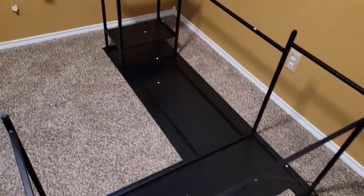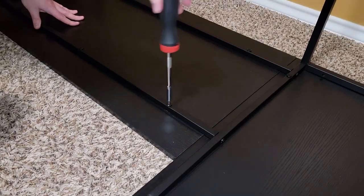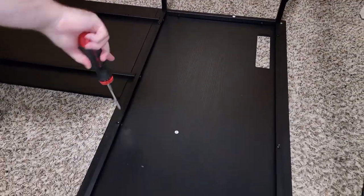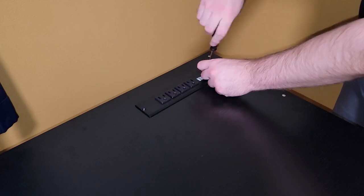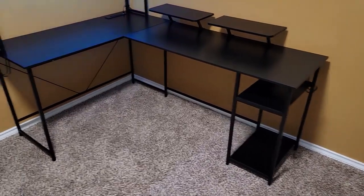If you do this, you will most likely need another person to help you flip the table back over. So after attaching the desk to the frame, we flipped it right side up and I attached the electrical outlets, the top shelving unit, the two monitor stands, and the two headphone hooks that this desk comes with.